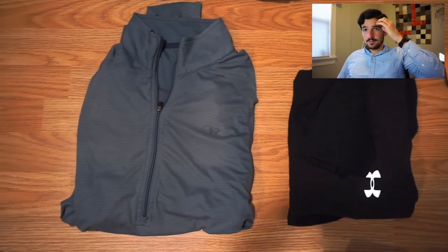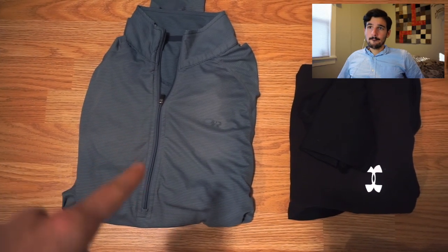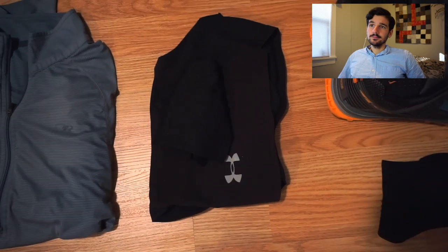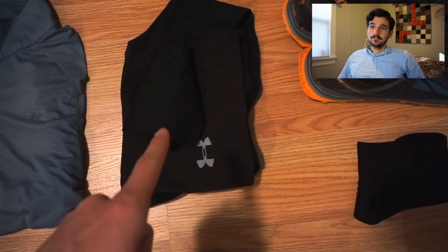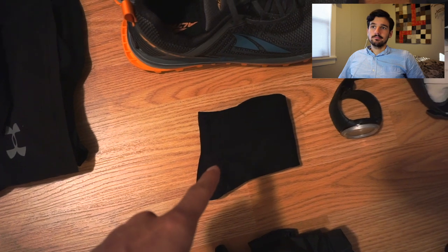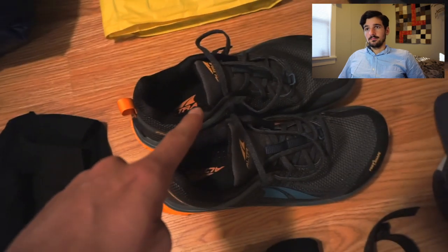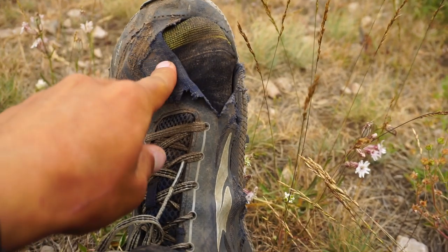Now moving on to the stuff I'll be wearing. This is my hiking shirt — the Outdoor Research Echo long-sleeve shirt. Awesome shirt, very breathable. Five-inch inseam running shorts and polyester underwear. Thin nylon dress socks — those are just my hiking socks of choice. These are my shoes, the Altra Timp 1.5. I actually ended up using four different pairs of Altra shoes on this hike just to try them out: the Timp 1.5, the Lone Peak 4, the Superior 4, and a pair of Superior 3s I had laying around.